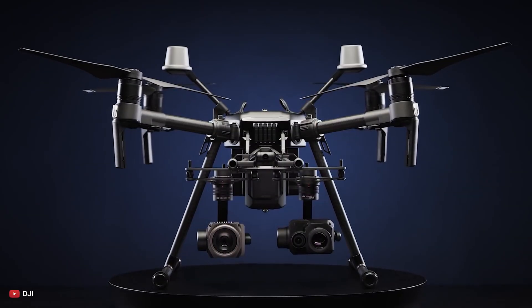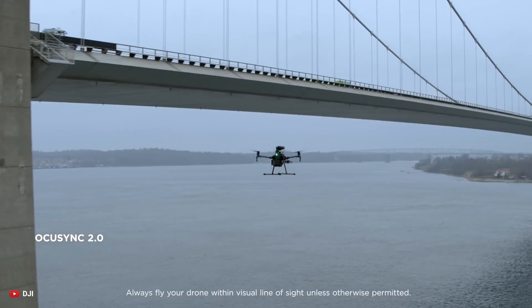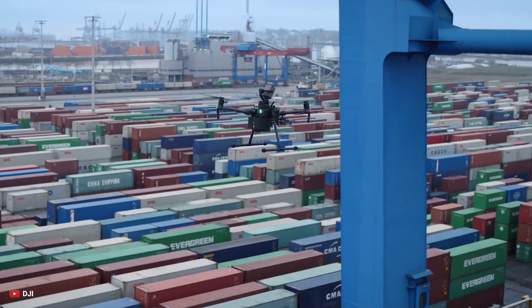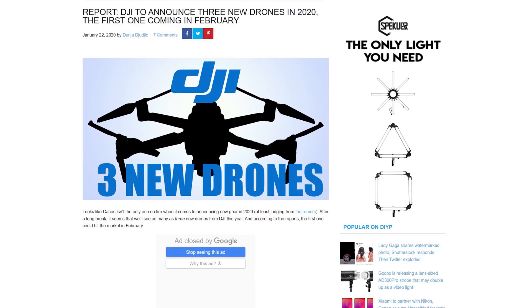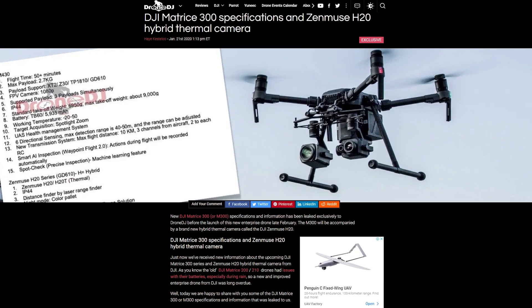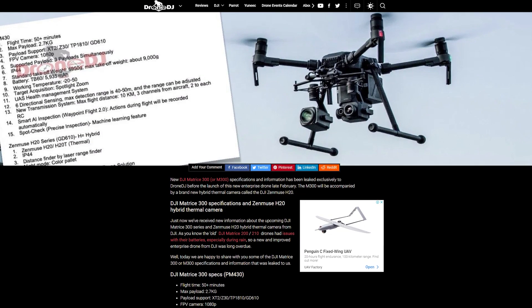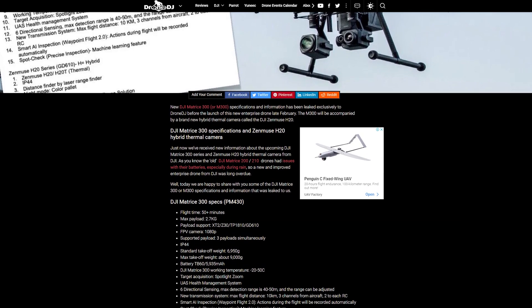DJI Matrice 200 series drones are intended for structural inspections, mapping applications, search and rescue, and various other applications. Recently, we got to learn that the DJI Matrice 300 is expected to release at the end of February. The rumors first came into light when the specifications of the DJI Matrice 300 were leaked exclusively to Drone DJ.